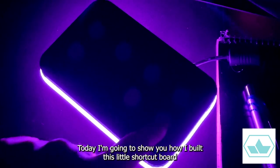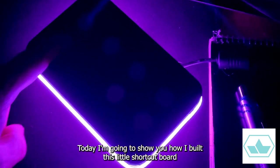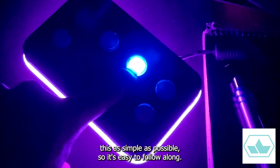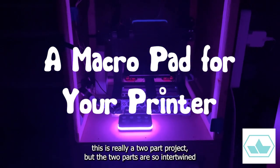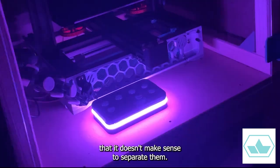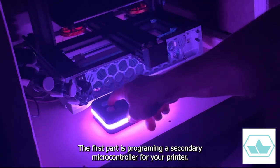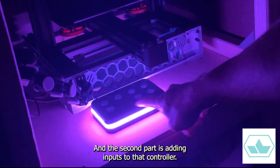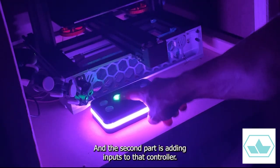Today, I'm going to show you how I built this little shortcut board for my 3D printer. I'm going to try and keep this as simple as possible so it's easy to follow along. This is really a two-part project, but the two parts are so intertwined that it doesn't make sense to separate them. The first part is programming a secondary microcontroller for your printer — it's way easier than I expected — and the second part is adding inputs to that controller.